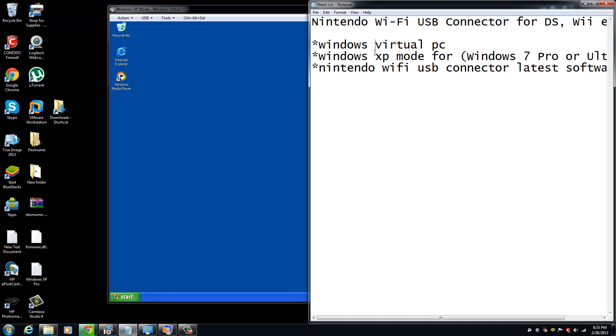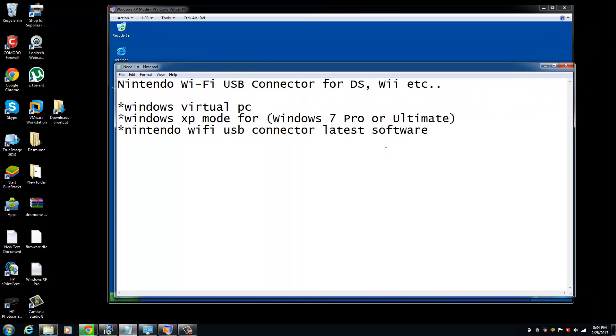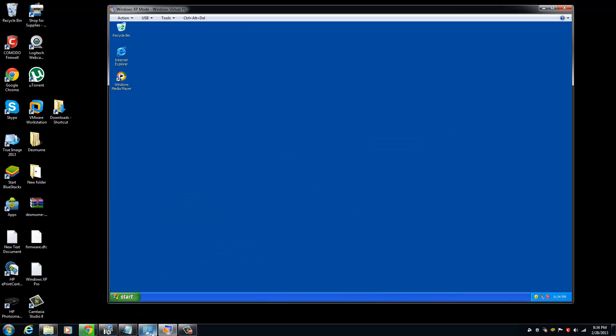You will need Windows Virtual PC. Windows XP Mode is only available on Windows 7 Professional or Ultimate. And you're going to need the latest software from Nintendo for the USB connector. It's easy to find — just Google everything and you will see it.